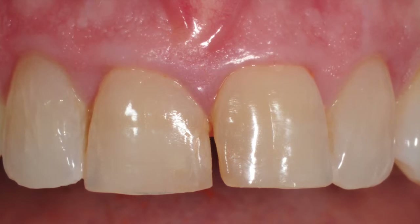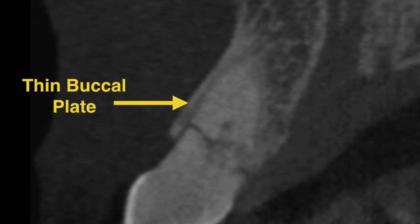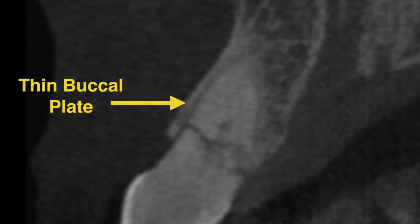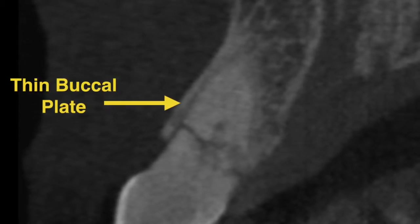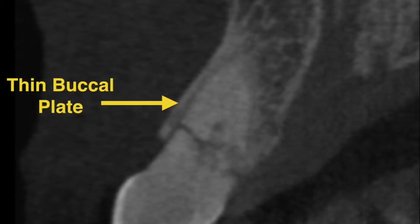This is particularly important in the aesthetic zone where the bone is very thin and excessive forces during the elevation can result in fracture of the bone and its ultimate resorption. This in turn results in loss of bone and soft tissue with defects that are not only insufficient for implant placement but also compromised from an aesthetic standpoint.